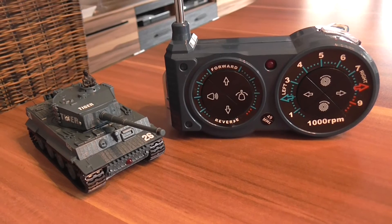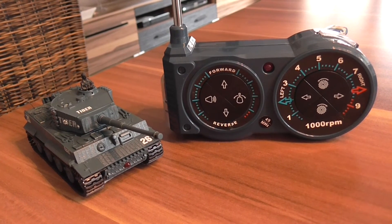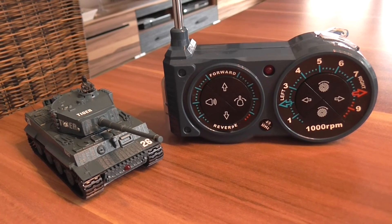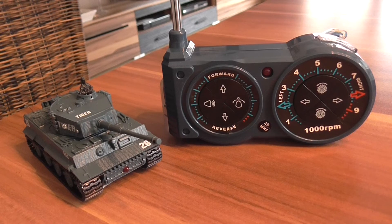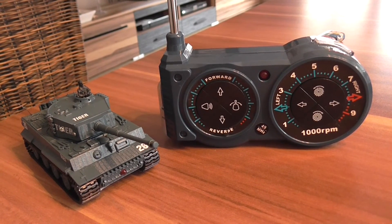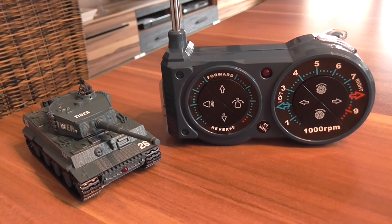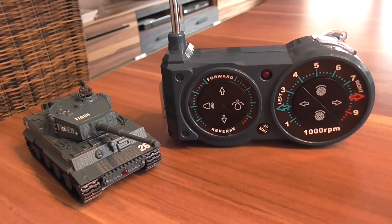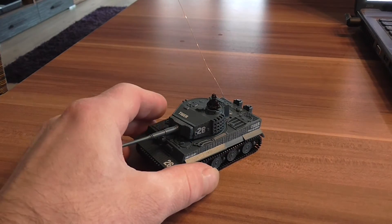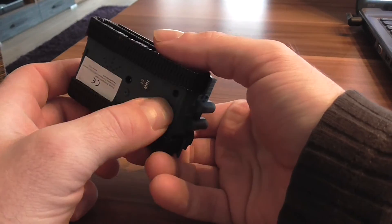Funny thing. A tiny battle tank — a German Tiger, remote controlled with sound. I paid 18 euros for this, ship price. Funny thing. Do you hear the rattling of the hammer chains, in German Panzerketten?